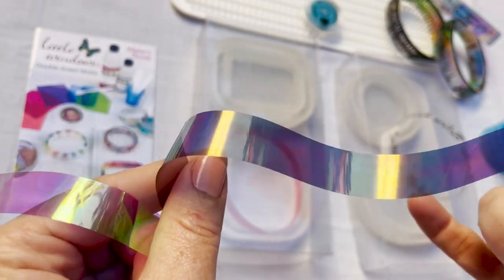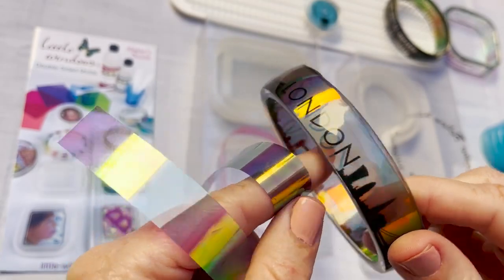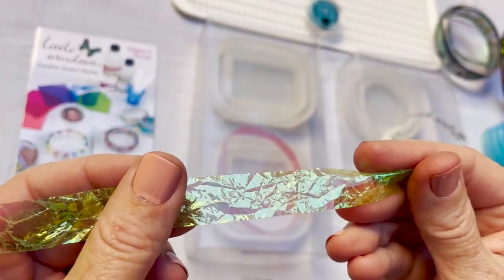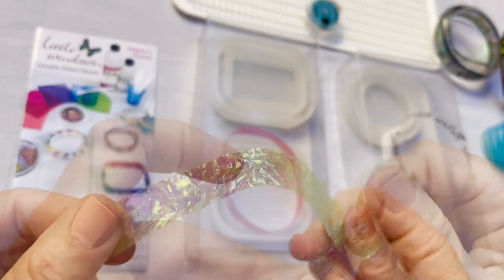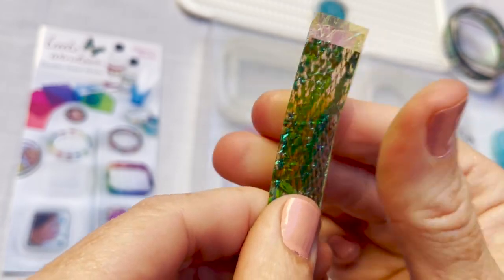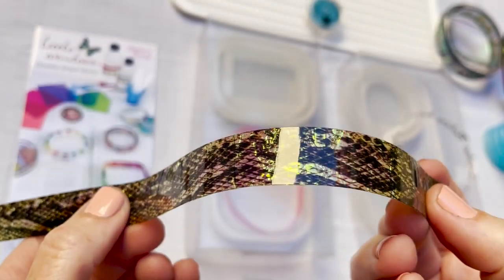This is a strip of dichro-ish film — the same one I used in this bangle. You can also take the flat film and crinkle it up. Just roll it around in your hands and then flatten it out again and the texture will catch the light. You can use adhesive sheets to stick your two layers together. This film has greenish reflections; I think it'll look great behind this snakeskin print.